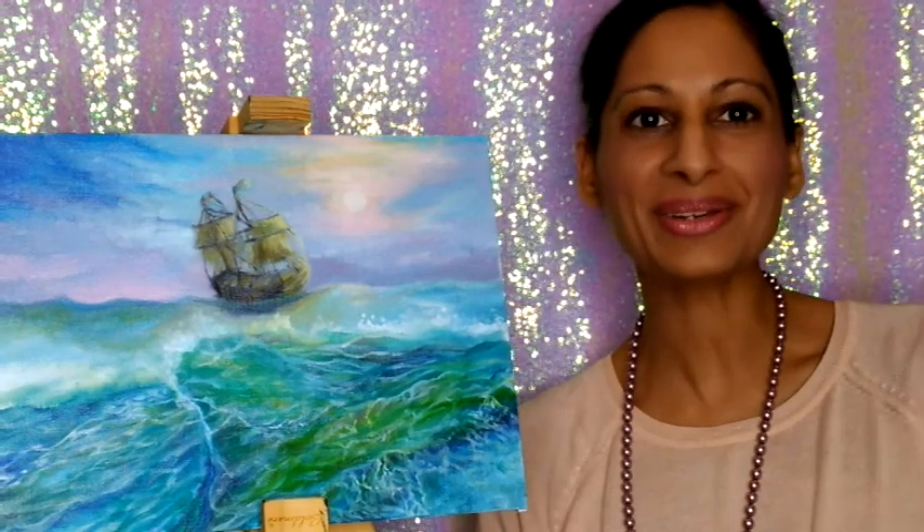Hello everyone and welcome to this rather spontaneous video about how you can finish a painting. I'm actually on my phone at the moment, so sorry if my head is cut off at the top.